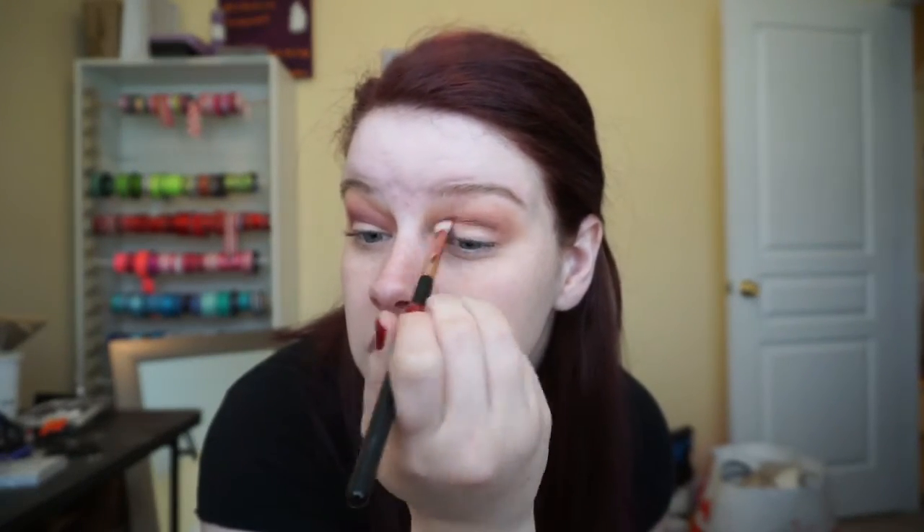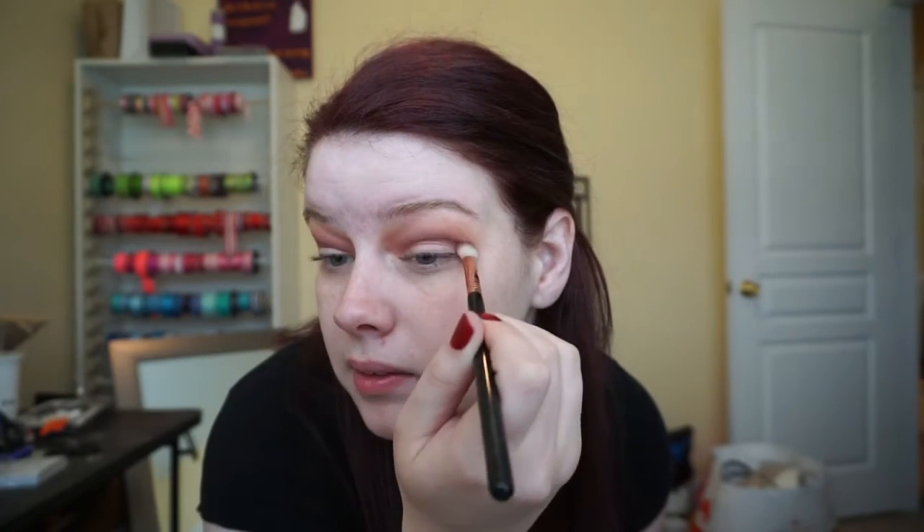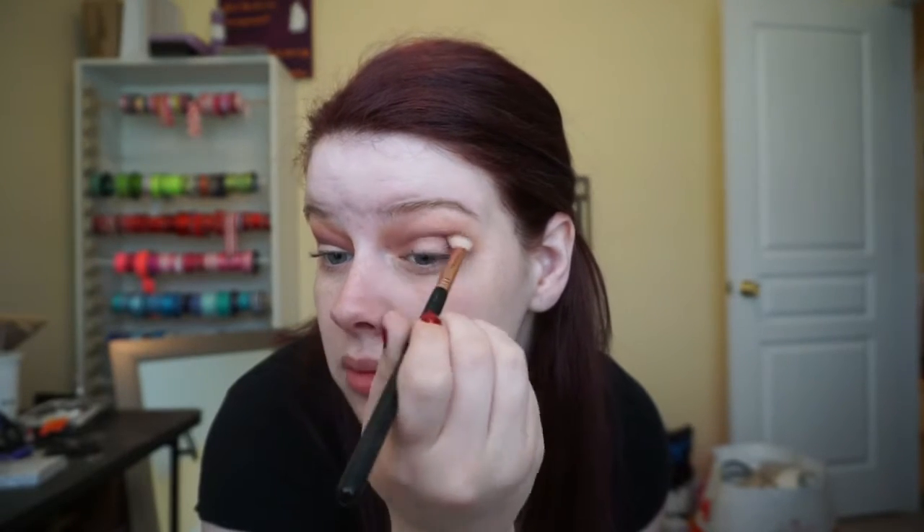With a clean Sigma E25, I'm going in with a dark plum purple shade, keeping it a little bit below the crease — just a small amount on the brush, keeping it real low so we don't look like we got punched in the face. Working with dark colors can be tricky, but as long as you keep them low and have lighter colors to blend into, it helps. Just keep blending until you get the color you want.